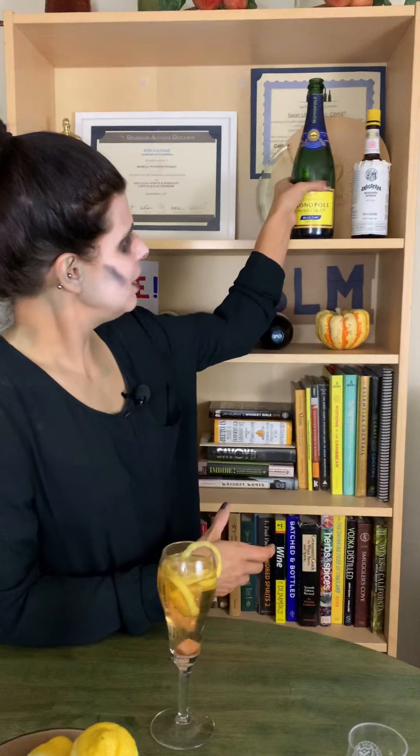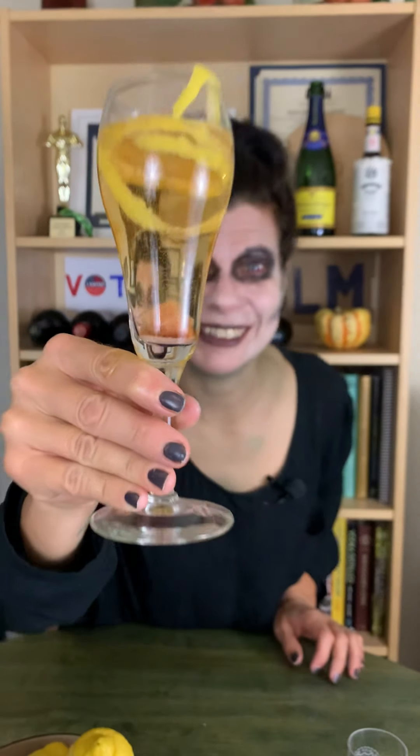Marilyn liked to drink Dom Perignon — that was reportedly her favorite champagne. But she was also known to drink Charles Heidsieck champagne, so that's what I'm pouring now. So there we have our champagne cocktail. This is one of my favorites, so I know it's going to be good. Those tiny bubbles — only champagne has bubbles that tiny. So good.